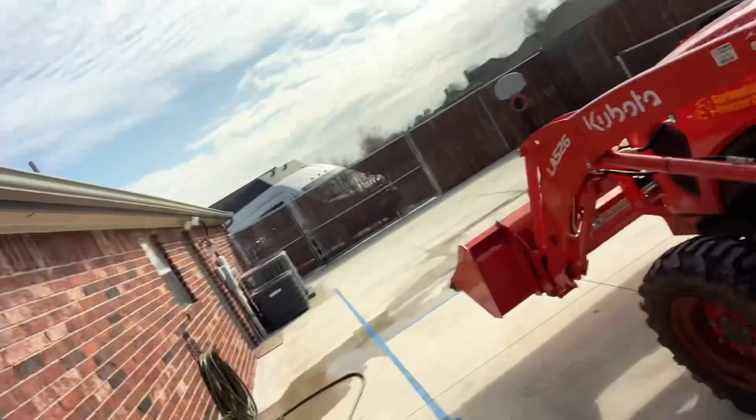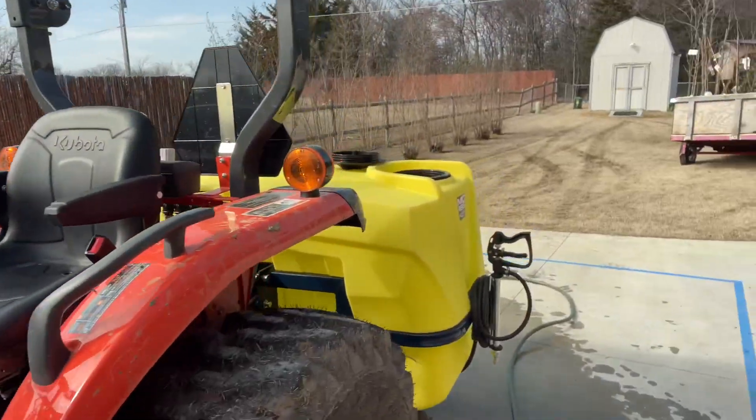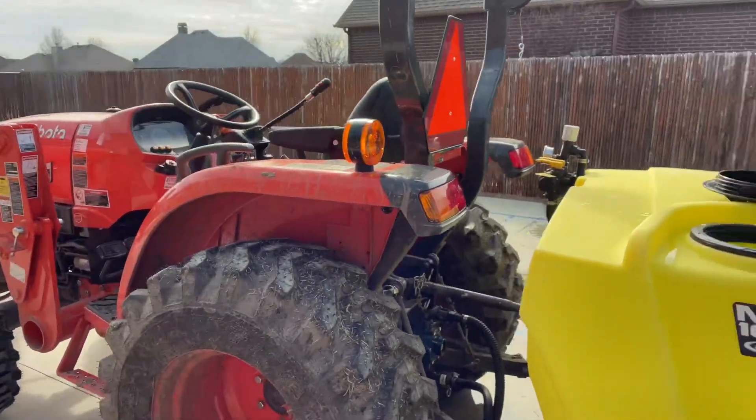So the Kubota L3902 can pair up quite nicely with the Ag Spray Equipment MC165 — a 165-gallon sprayer on a little compact tractor. That's pretty awesome.